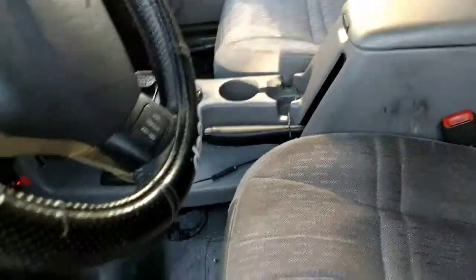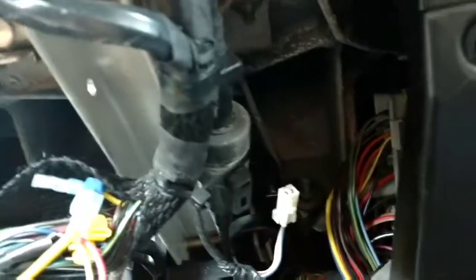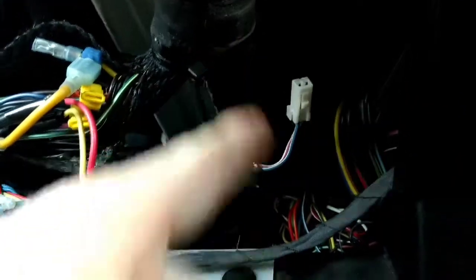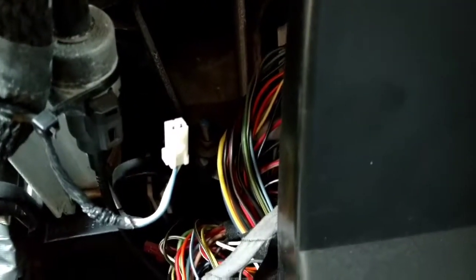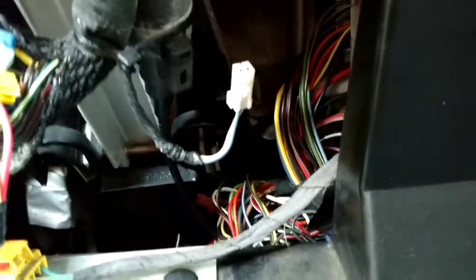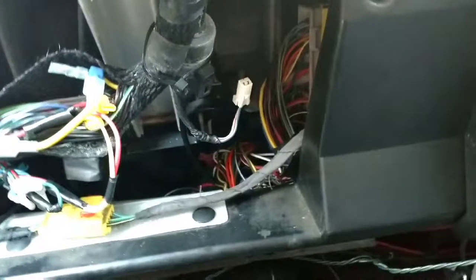Bleepin' Jeep has a video on the Cherokee forum where this happens. A good thing to check first is you go up under your dash, right here — this thing connected right here. Unplug this from this. Yours may be here or further back. And then get back in and you'll be able to get it out of park easily.